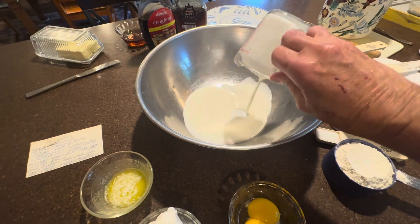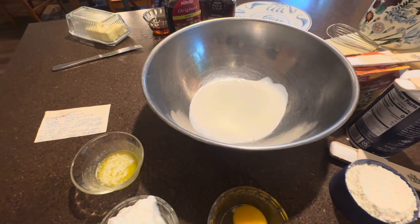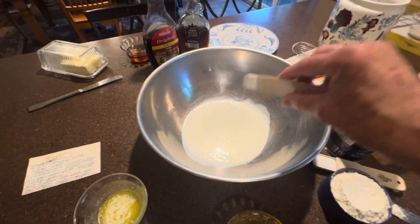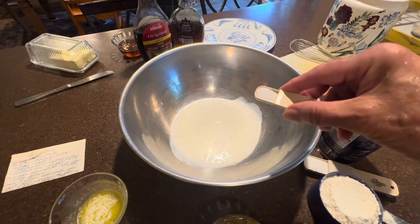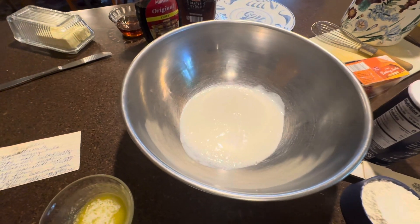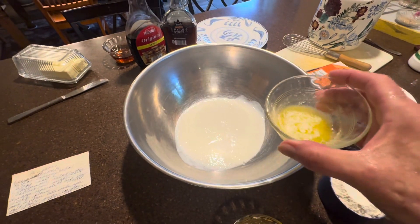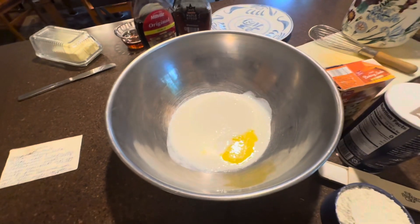First, we put in one cup of buttermilk — that's what makes it good. Then we're going to put in a half a teaspoon of baking soda, then a half a teaspoon of salt. Then we're going to put in one tablespoon of melted butter. That probably makes it good too.